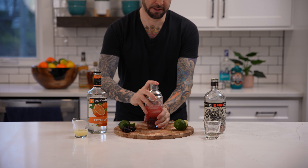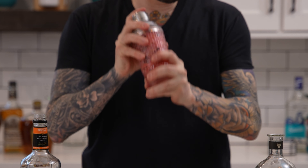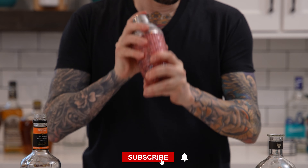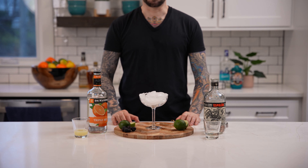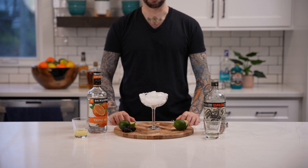Now add ice and shake. Next, salt the rim of your margarita glass and add ice.